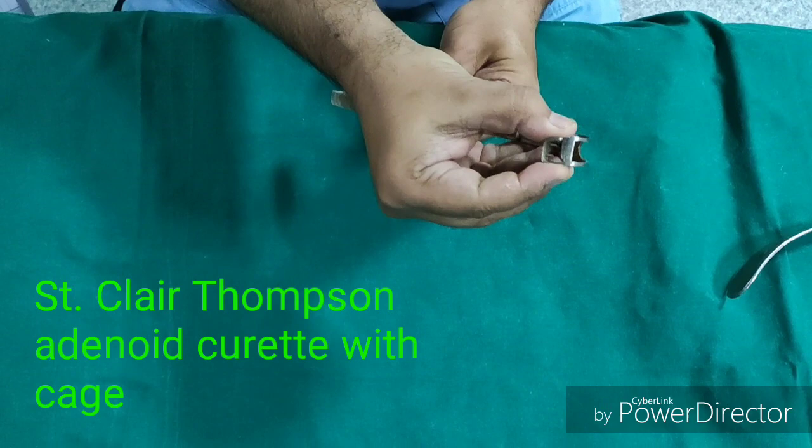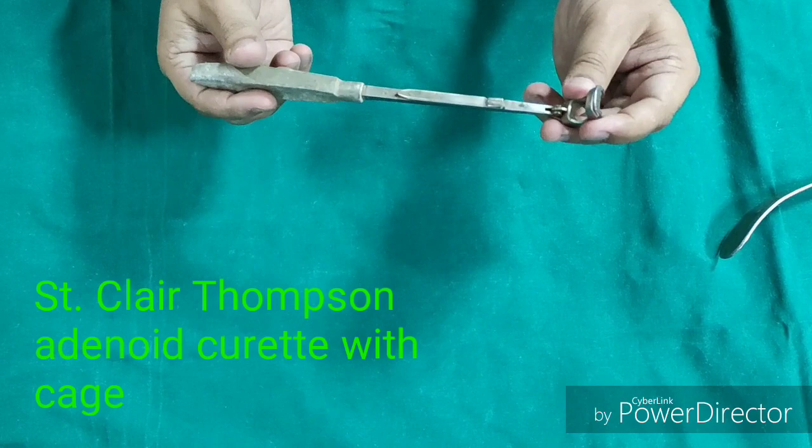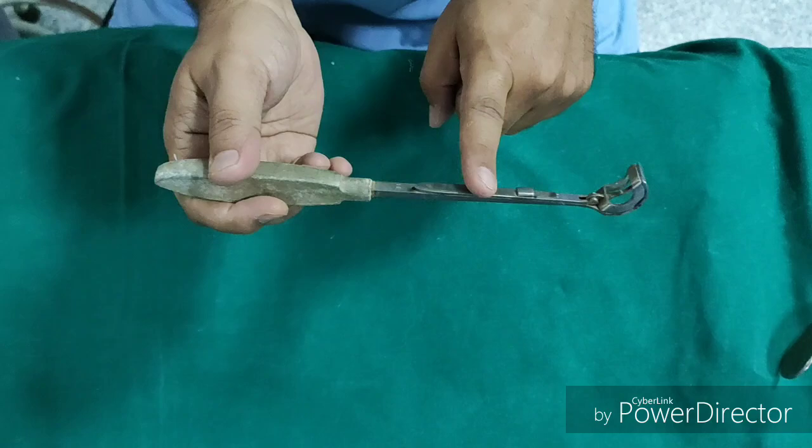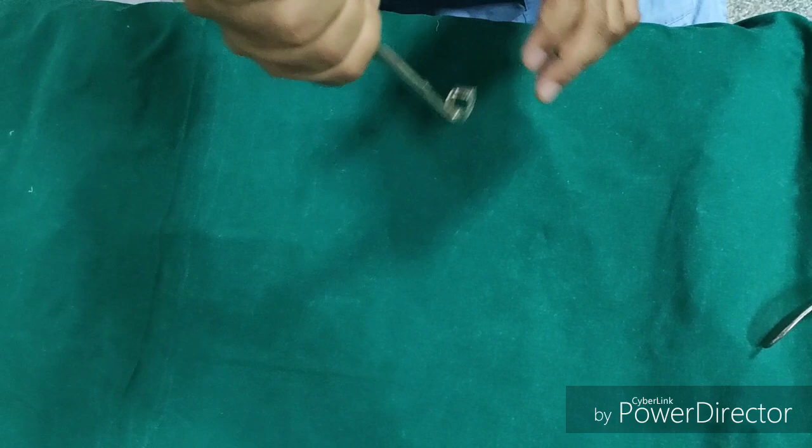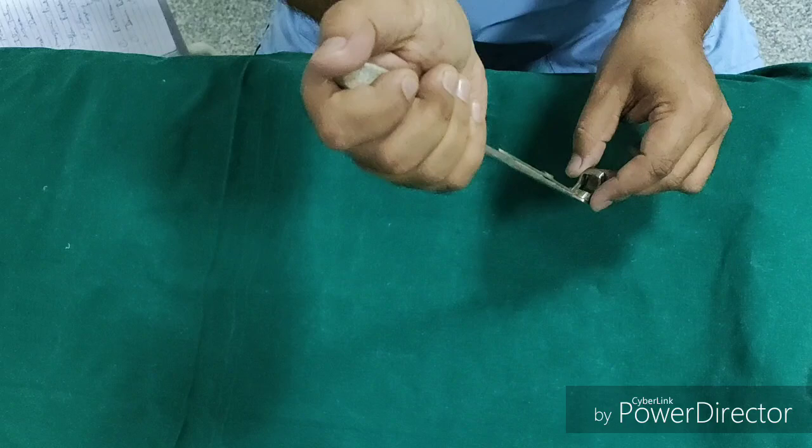This is St. Claire Thompson's Adenoid Curete with cage. This is the cage. It is used in adenoid surgeries to remove the adenoids. Adenoidectomy performed with this curete is a blind procedure. The curete is held like a dagger, inserted into the oral cavity, the adenoids are fixed, and with a sweeping movement at the wrist joint, the adenoids are shaved off from the nasopharynx.